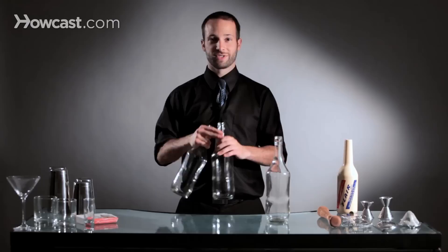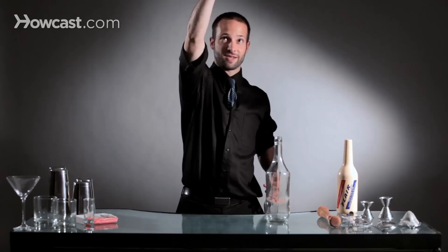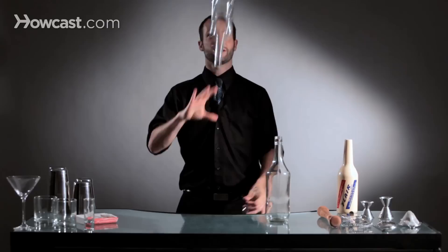Then we're going to add number two. The second bottle becomes an exchange. We're going to take our bottle in our right hand and our bottle in our left hand. We're going to throw the first bottle up, and the second bottle goes on the inside track of the other bottle. As this bottle hits its apex and starts to fall, this bottle comes up, and you switch hands. So it looks something like this: bottle one goes up, bottle two goes up, and you switch hands.